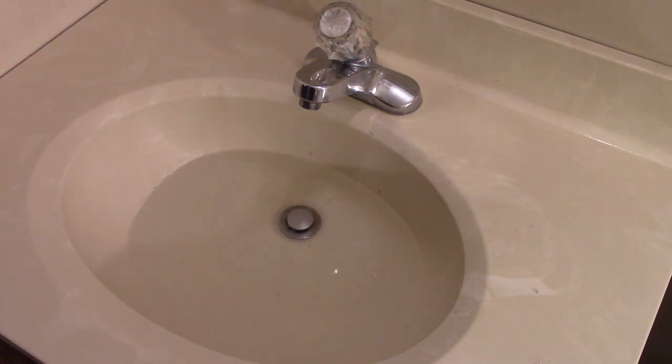You can see the sink is draining very slowly, so I'm going to push the Zip-It into the opening. You don't have to remove the stopper — it's thin enough to push right underneath the stopper and down into the trap.